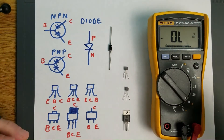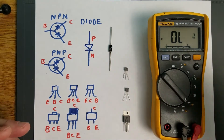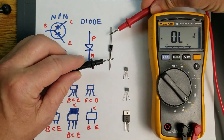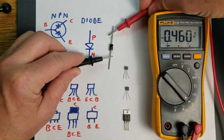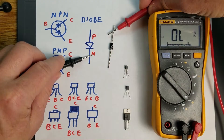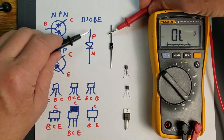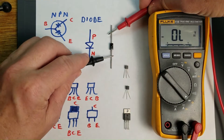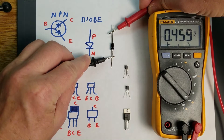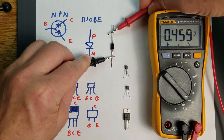This multimeter is set on diode check, and it checks the voltage drop across P-N junctions. So when connecting your multimeter in this way, this is your negative or the black lead, this will be your positive or the red lead. Current will flow through here and you're going to find a voltage drop, typically somewhere between 0.4 to 0.8 volts. This particular diode has a voltage drop of 0.45 volts.